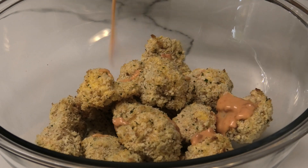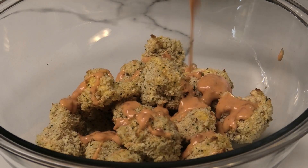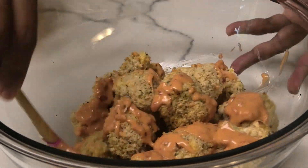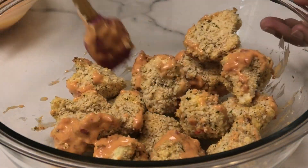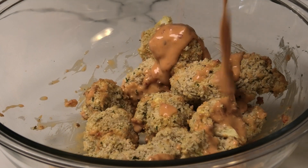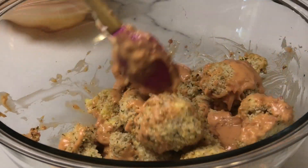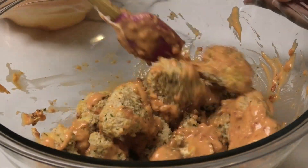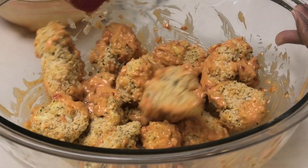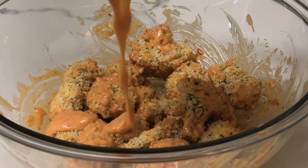I'm going to drizzle the sauce — I don't want to drown the cauliflower, I just want to lightly coat it. As you're tossing you'll know if you want more or less sauce. Be very gentle — you don't want that nice crunchy batter to come off the cauliflower. Mix, mix, mix.